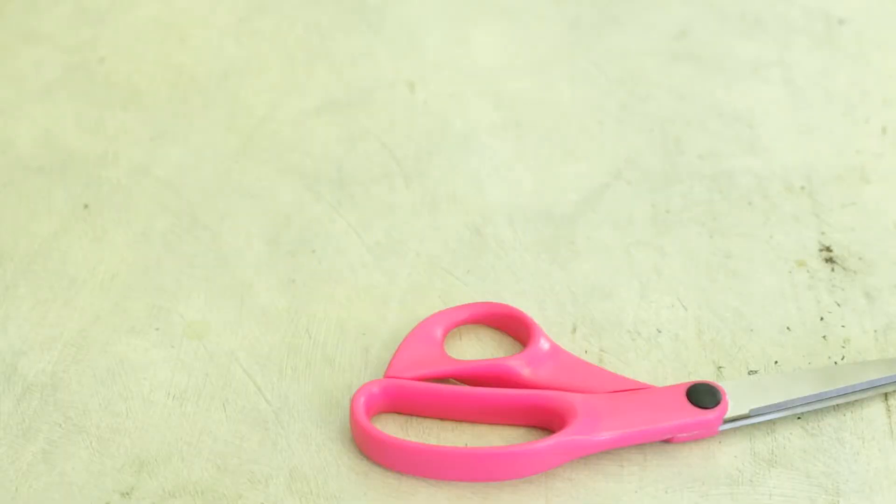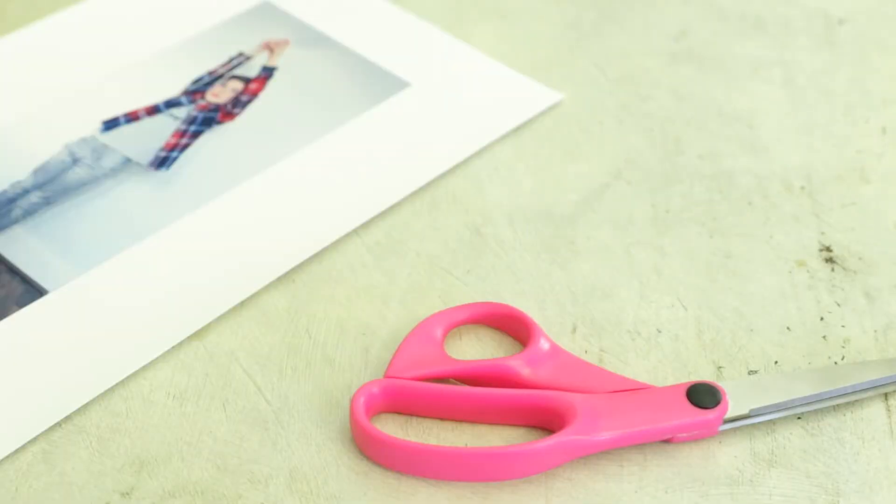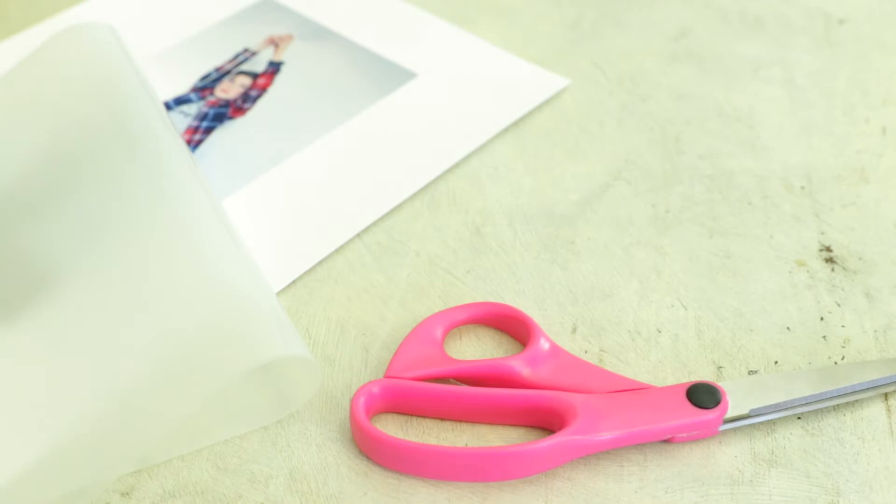You will need scissors, family photos, laminating film or sticky back plastic, a needle and string, blue tack and stickers.